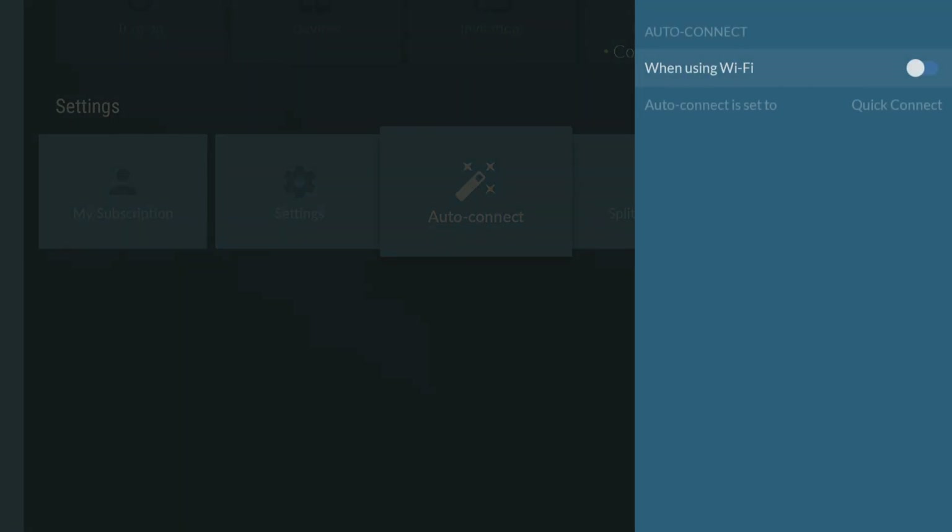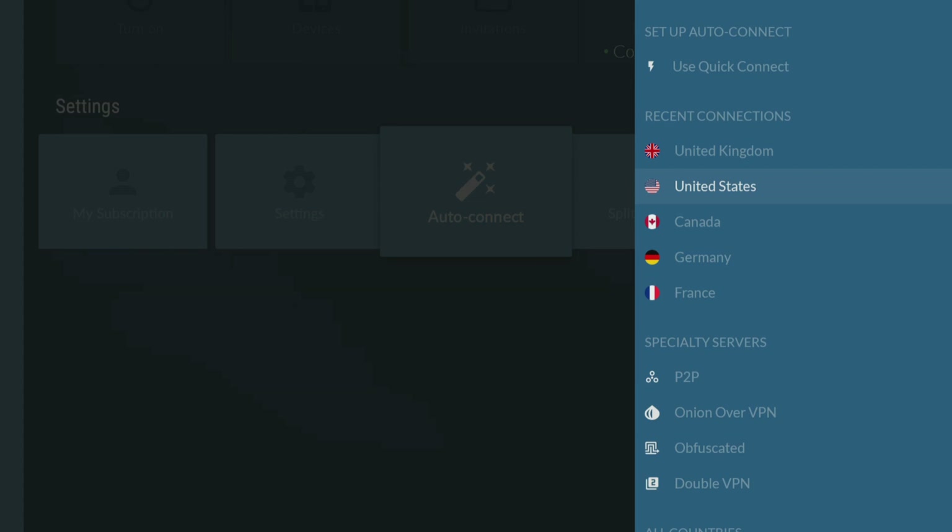Plus, AutoConnect makes connecting to a secure server a breeze by automatically connecting to a network without having to manually do it every time you want to use the internet.